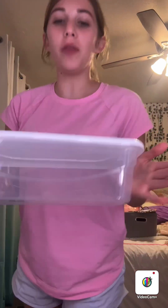Hey y'all, I'm organizing my nail container stuff. This container I got out of Dollar Tree is pretty much gonna store all my new nail stuff, so let's get into that.